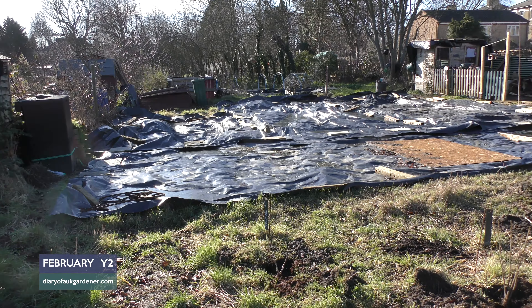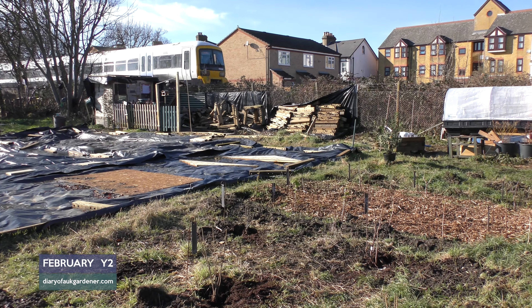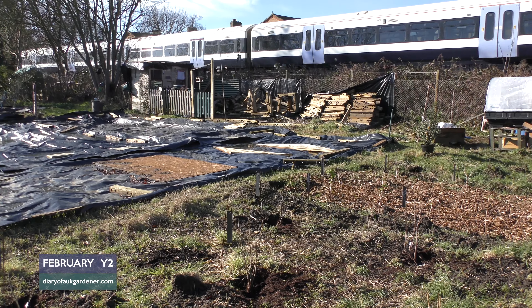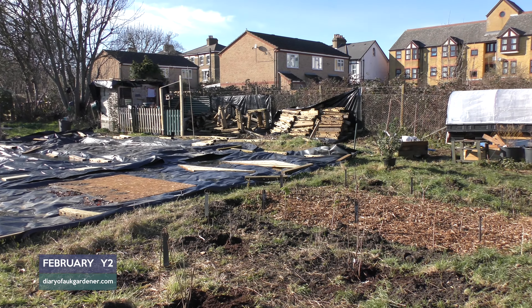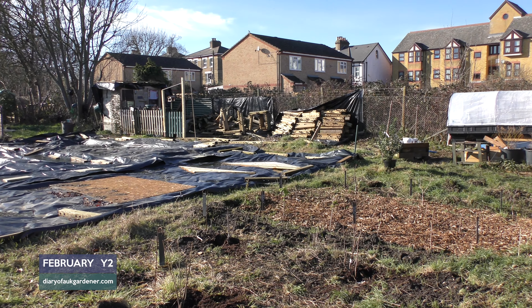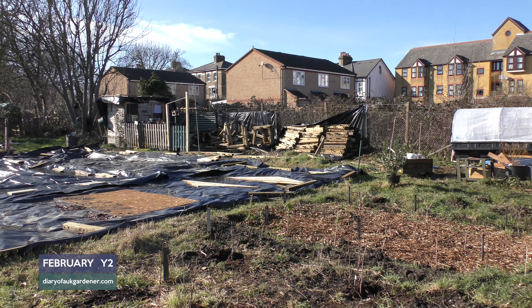For once I feel on top of things. But what will happen now is we'll get a really cold February, I won't be able to do anything, and then I'll feel a bit of pressure to get on and get the raised beds finished. So I feel on top of things at the moment, but I know we'll get a cold February and then all of a sudden I'll feel rushed to get things done. All those plants I've got in the shed I'll put into pots, and then once the raised beds are done I can just transfer them in.